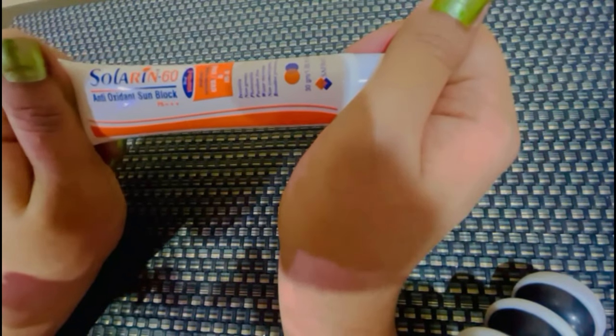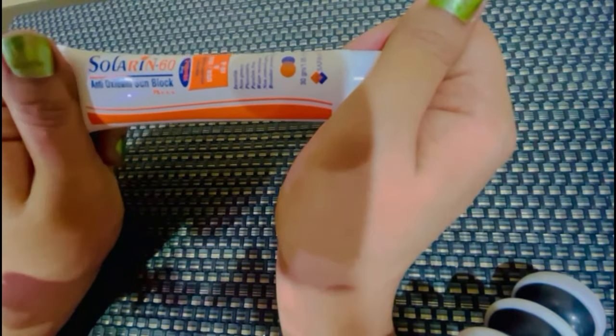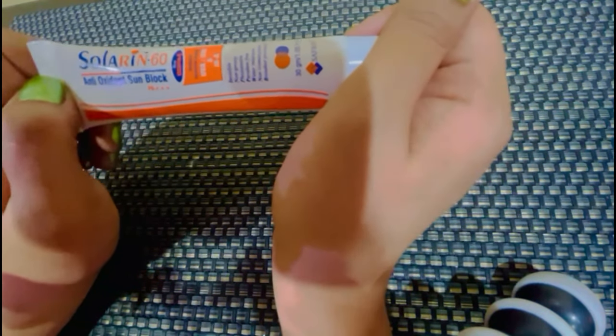As-salamu alaykum. Welcome to Unshab Beauty World. आज मैं आपको Solari Inn Sunblock का फुल रिव्यू दोंगी.